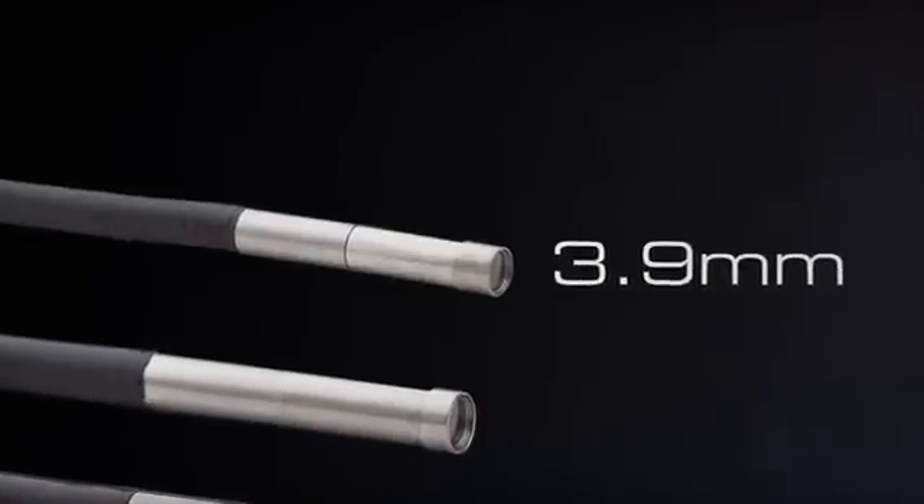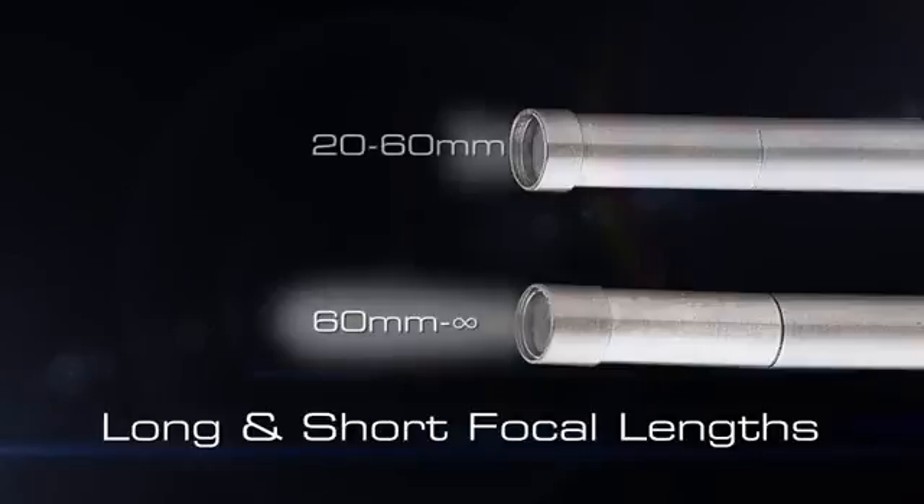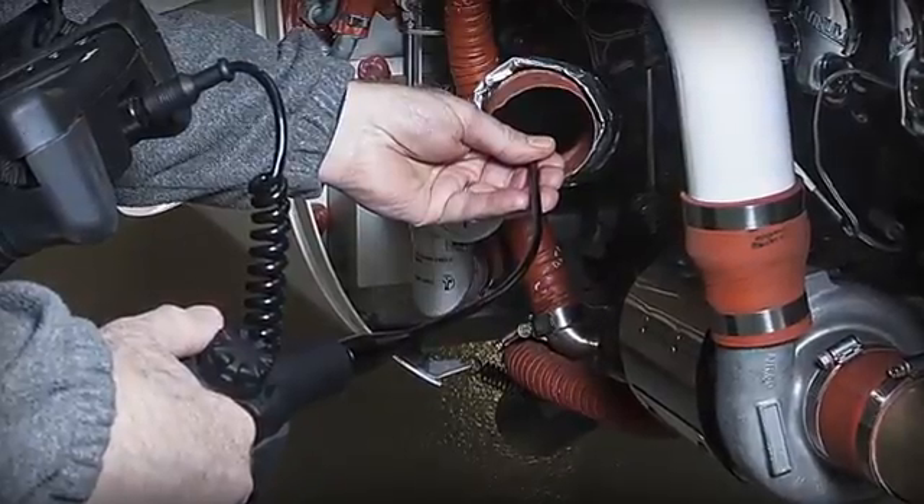From 3.9 to 28 millimeter probe diameters to cover small and larger inspection bores, and a choice of long and short focal lengths, you'll be able to see clearly and reach otherwise inaccessible areas a whole lot easier.